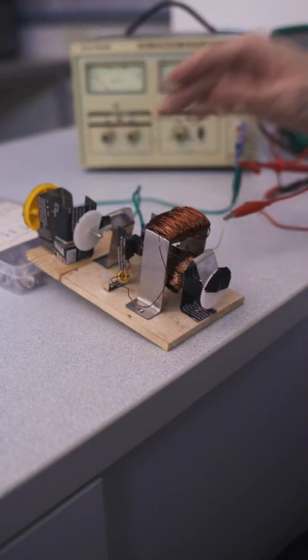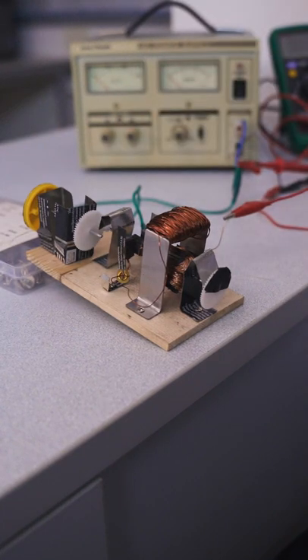We have a series DC motor here attached to a gearbox. Let's see how fast the motor spins with and without the gearbox attached to it.